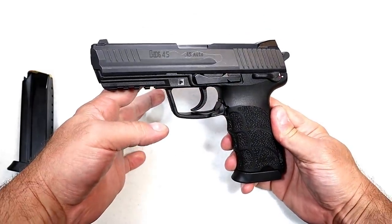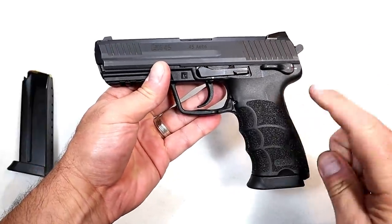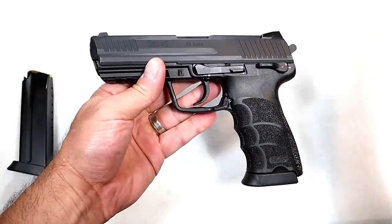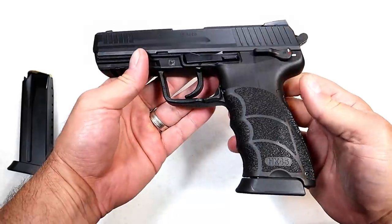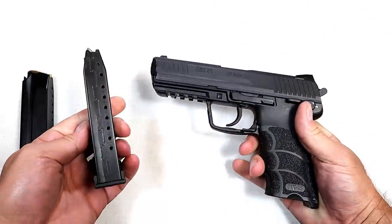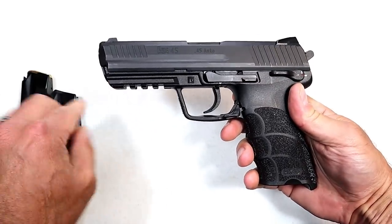HK pistols are on the pricey side, no doubt about that. The MSRP on this is $849, and it's selling for over a grand in today's crazy market. But it does offer a lot of pistol for what you get — it's pretty impressive. It comes with two 10-round magazines and an additional back strap.